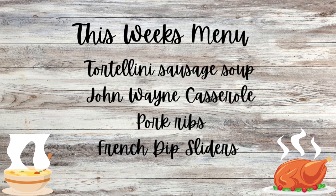On this week's menu we have tortellini sausage soup, John Wayne casserole, pork ribs, and French dip sliders.